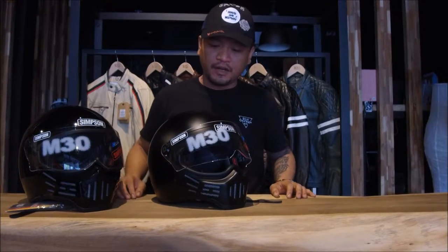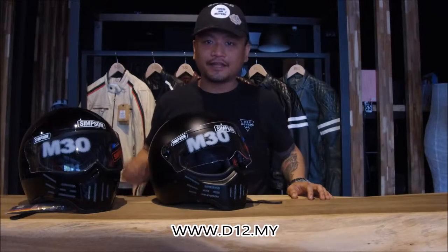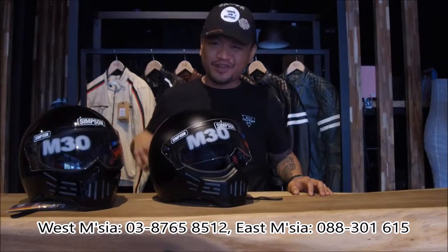Hey guys, what is up? It's your boy RJ from D12 Garage coming to you with a follow-up video, this time on the m30s. As you can see right in front of me, this one is matte black and this one is black. If you want to look at the different nuances and whatnot, go on our site at www.d12.my, or give us a ring on the phone number down below, or walk right in and check it out for yourself.